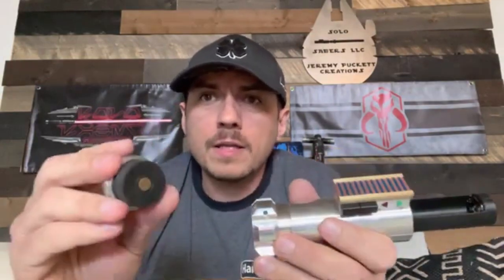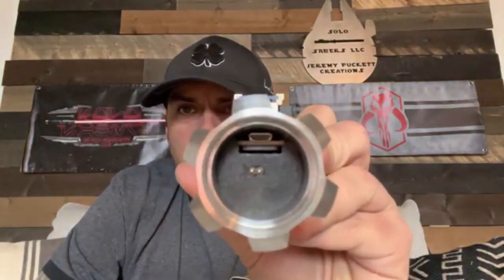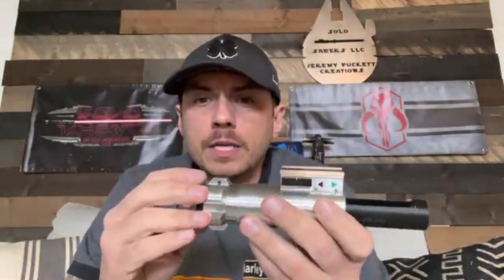Here's your 28-millimeter speaker — this is a press fit into this pommel right here. It stays in this piece, so this is all one piece; you don't have to worry about having two separate pieces. You only take this out if you ever need to get to your board, so you've got access to your micro USB and your SD card right there. There are also your two speaker pins that line up with this PCB. If you don't need to get to your board, you really don't even need to worry about taking this out.